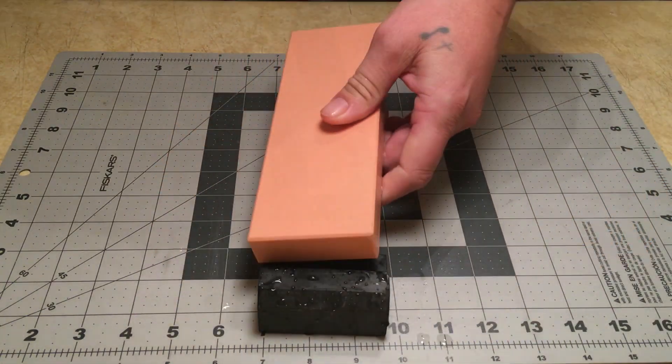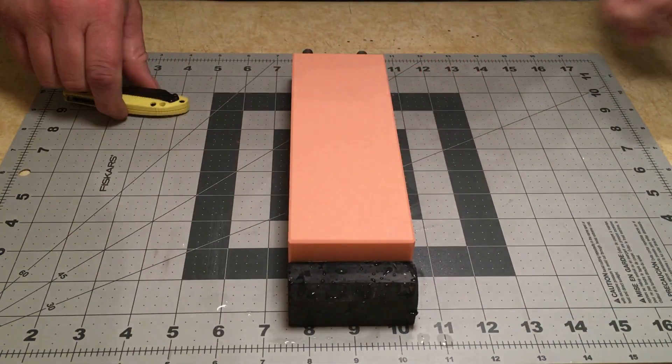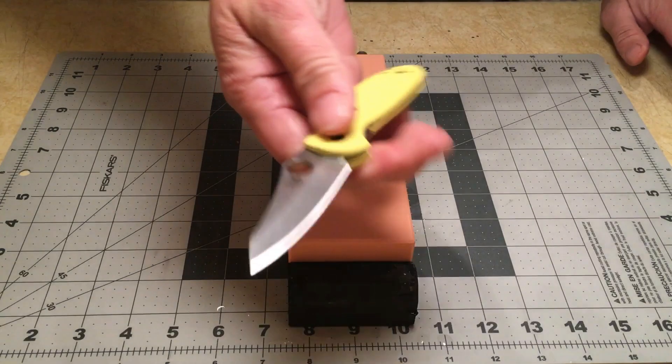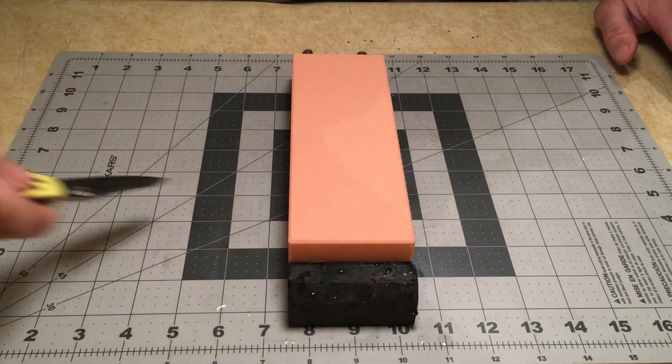This is the 220 — we've had the stone soaking for about 30 minutes or so. And this is the Benchmade Mini Grip we're going to sharpen, again in 154CM.